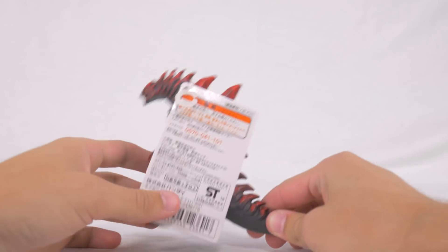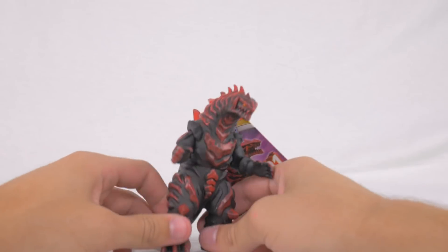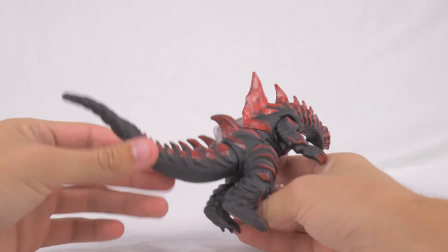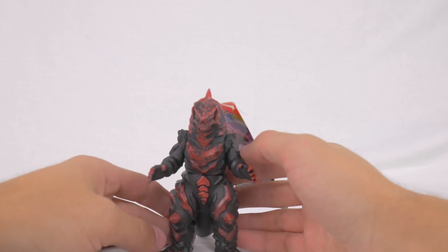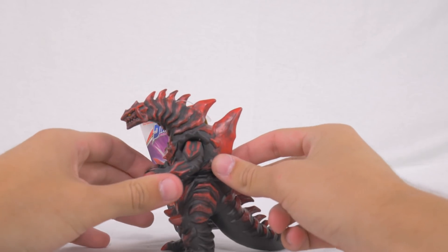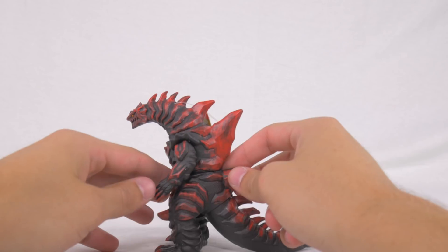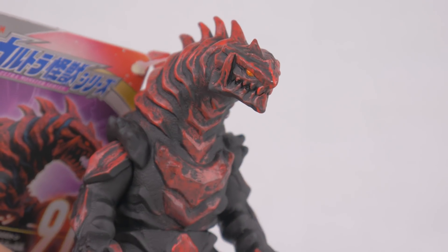First off, we have got the first brand new kaiju from Ultraman Rube. I hate calling it Rube so much — you'll usually hear me referring to it as Ultraman RB because I think that sounds a little bit nicer, as it sometimes comes across as 'lube.' So let's not. But yeah, let's take a look at Grugio Bone here.